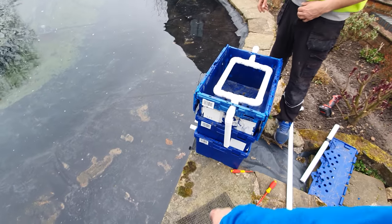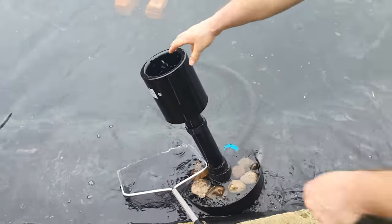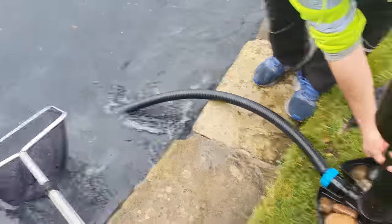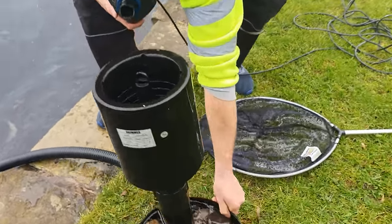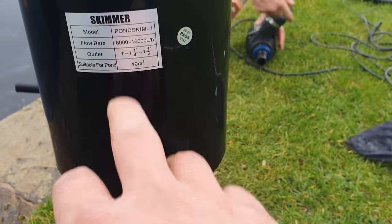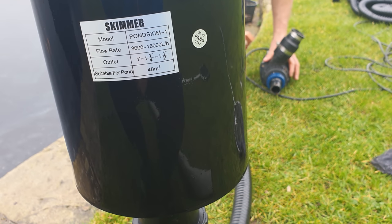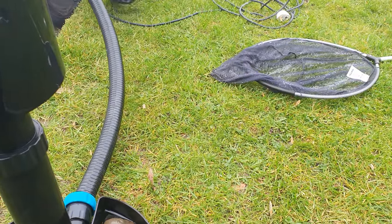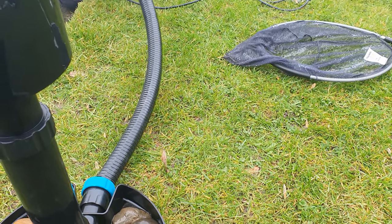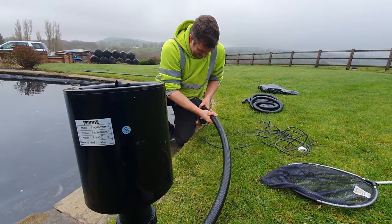We need to connect the pump up to the All Pond Solutions skimmer and get the 10 meters of flexi hose through the water and connect it up. We put this in the pond last week and it worked an absolute dream. The All Pond Solutions pond skimmer has a flow rate between 8,000 and 16,000 litres per hour — our 12,000-litre-per-hour pump sits smack bang in the middle, and it's rated for ponds over 40 square meters, so it'll more than do the job. Ben's now in the process of fitting that on.